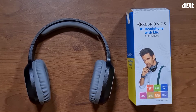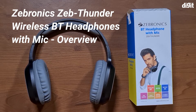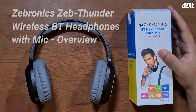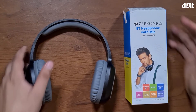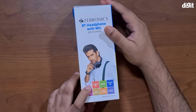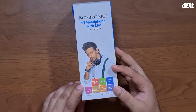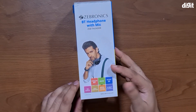Hey guys, welcome to digit.in. Today we're taking a look at the Zebronics Bluetooth headphones with mic, or the ZAP Thunder headphones. We'll keep the headphones aside for now and take a closer look at the box. Features listed include wireless Bluetooth, aux, micro SD, FM radio, call function, media controls, and nine hours of playback.